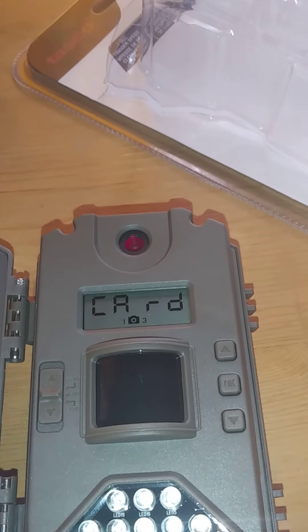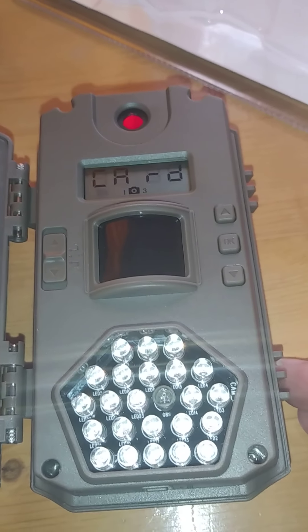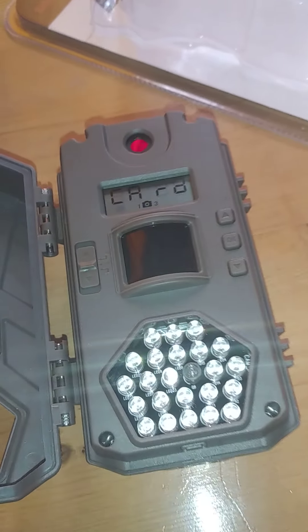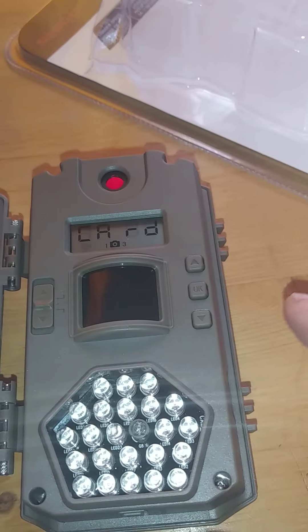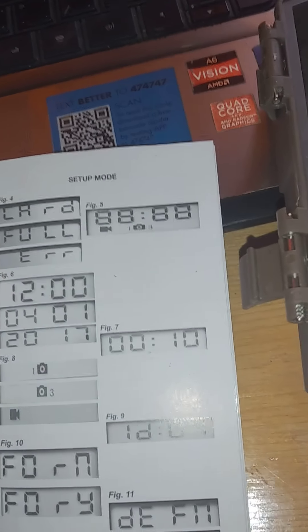I'm going to put it to the aim position. You'll see it's saying 'card' right now because I don't have a card in it. The display may also say things like 'full' or 'error' — so if you look in the manual, it could say 'card' if there's no card, 'full' if the card is full, or 'error' if something is wrong with the card.